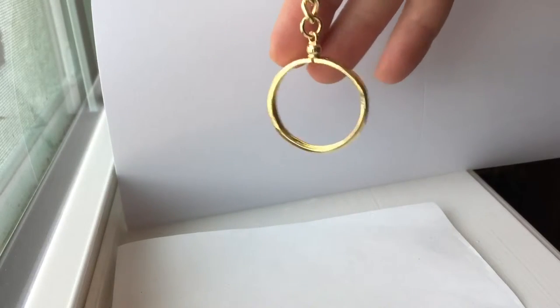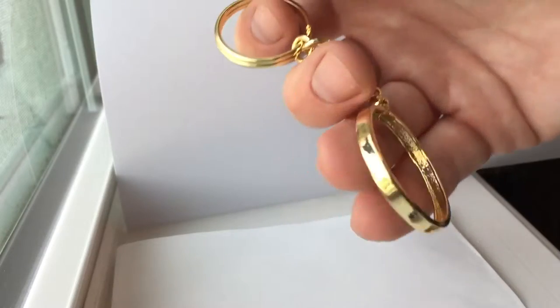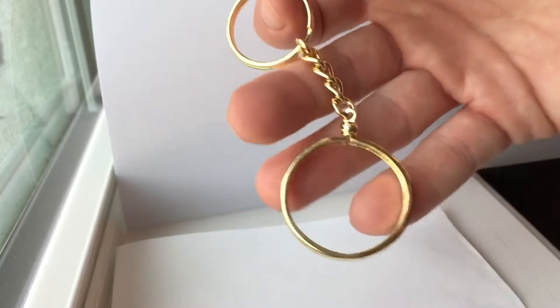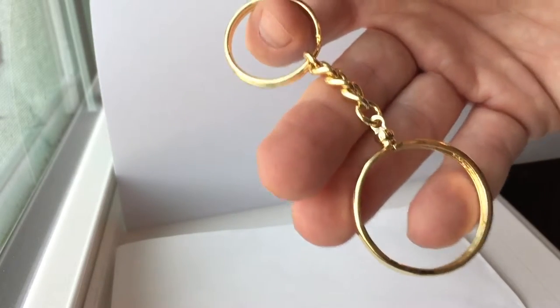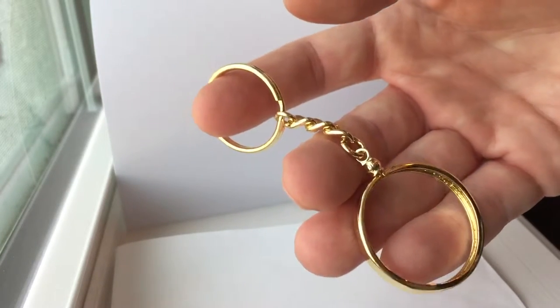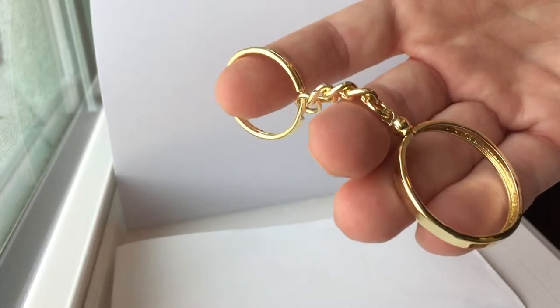Hello, today I'm going to be demonstrating our AA Medallion Holder keychain, which is plated in 18 karat gold, and it's designed to hold a standard 33mm or 1 and 5/16ths diameter medallion. Most common, it's basically the standard size medallion, commonly made by Wendels.